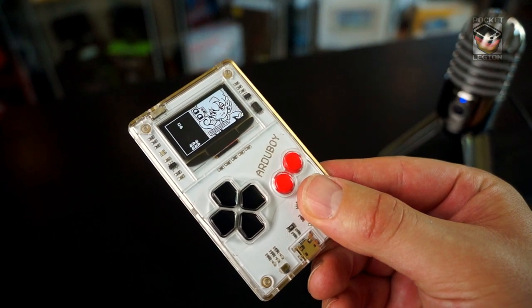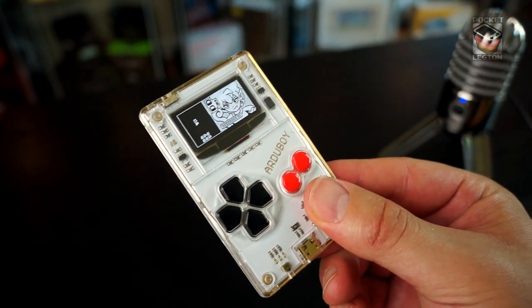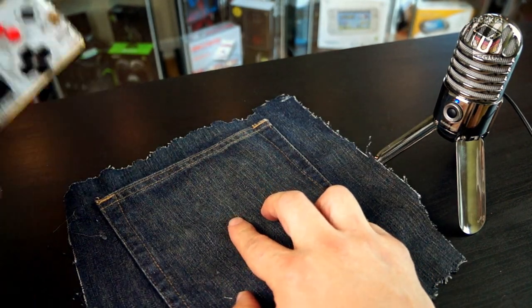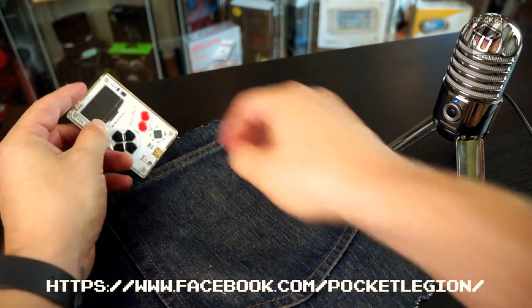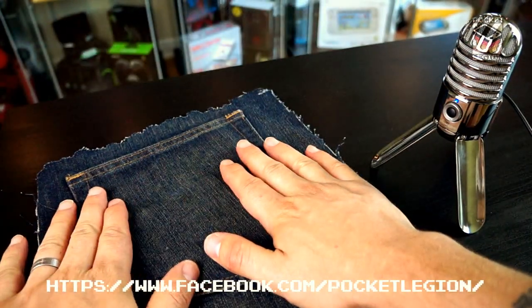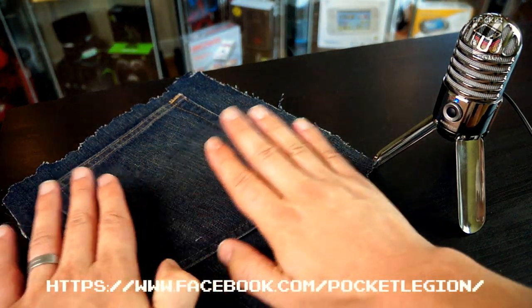For 35 bucks, I think that was a worthwhile purchase. But what does the Pocket of Judgment think? I think I could fit about a hundred of those in there. I think you're going to get a Pocket Legion rating of Nescafe Gold.